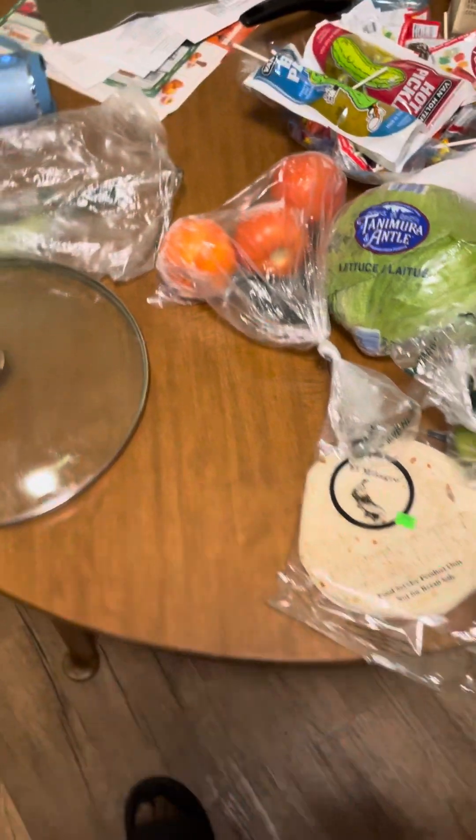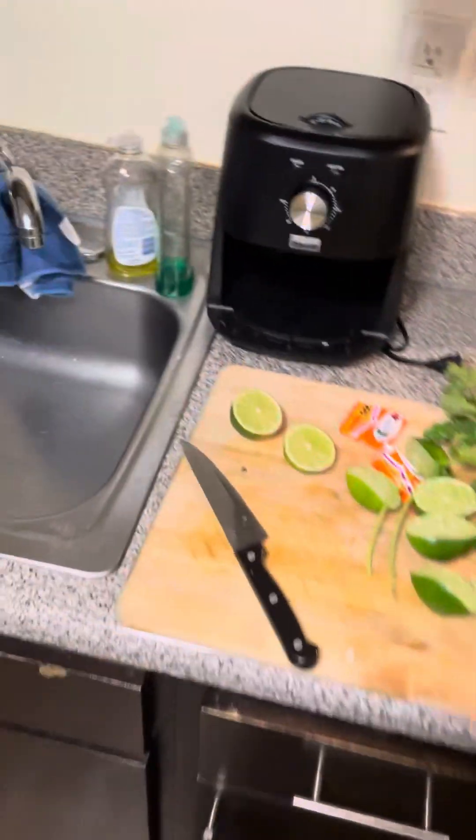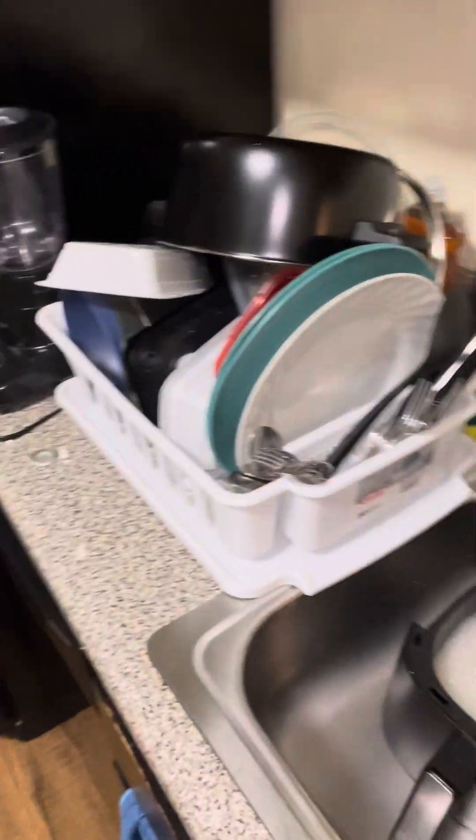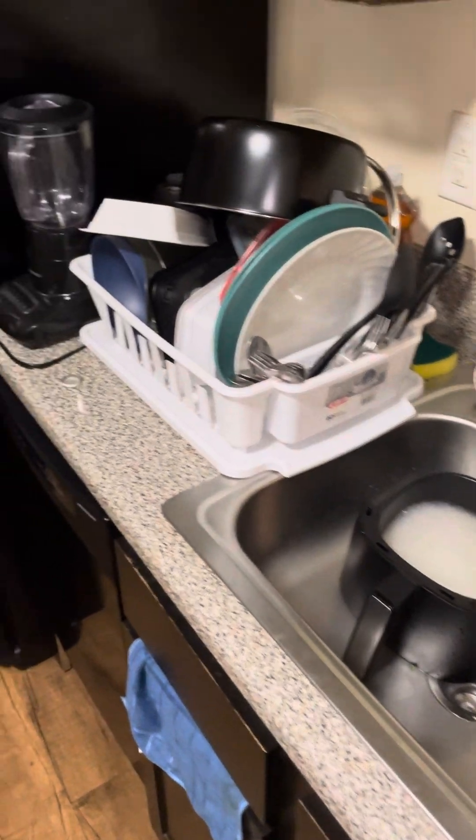I still got to cut up the tomatoes, the lettuce. I got that good chihuahua cheese up in the refrigerator. Drinking my beer, clean dishes — I'll be ready to eat real soon.